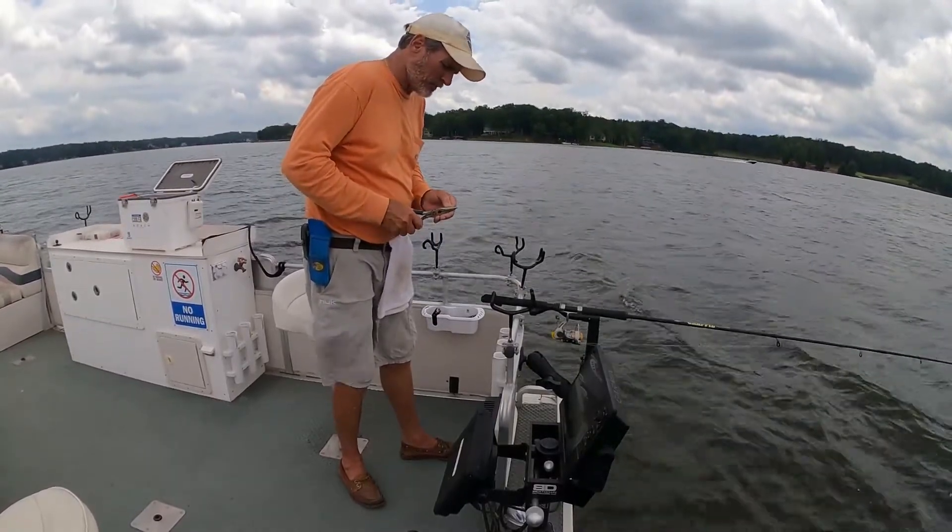Golly, fish on the screen! I can't believe I ain't getting a bite. I'm trolling with the big motor now, guys. God almighty, there's fish here! I should've got live bait this morning.